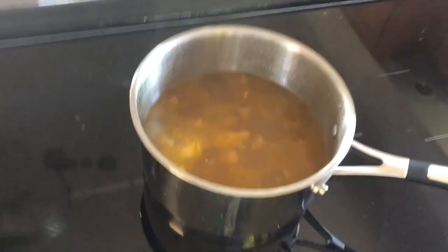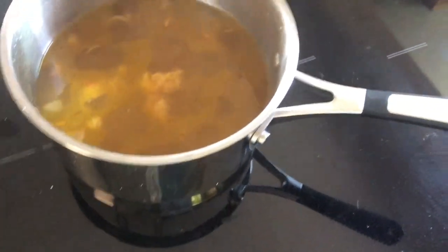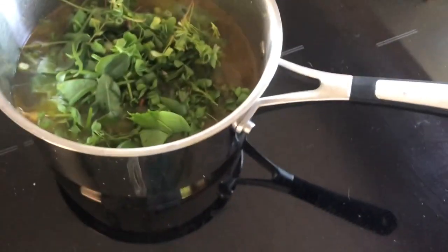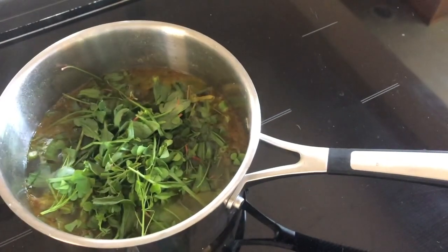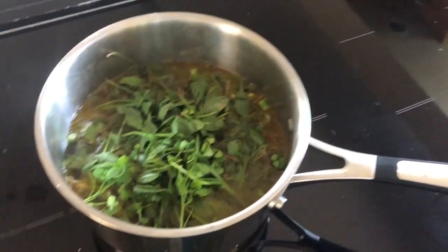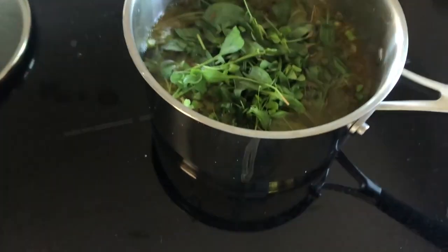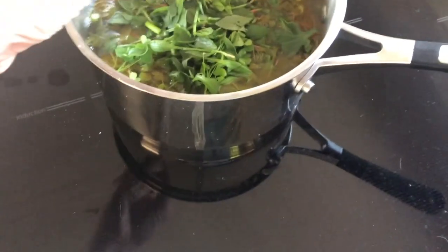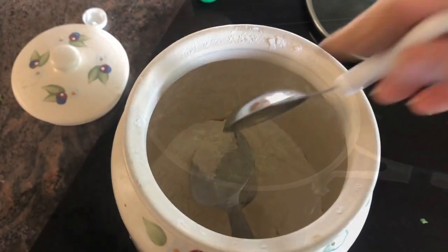After it's simmered for ten minutes you're going to add your sorrel. You want to chop it finely, and I found out the hard way — you want to remove the stems. The stems are not very easy to digest and will be kind of hard in your soup. It's not the end of the world if you make this mistake, but it will be more tender if you remove them. Add a good amount, probably about four cups of sorrel, but add as much as you want.